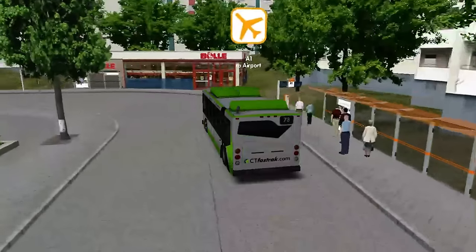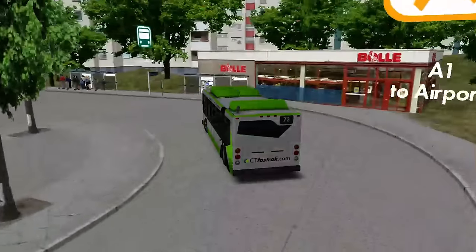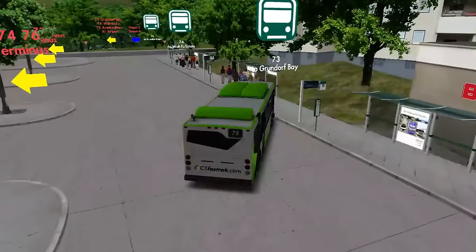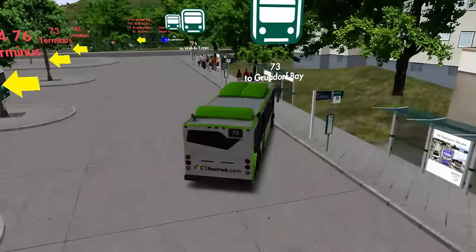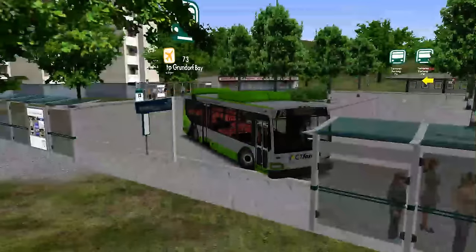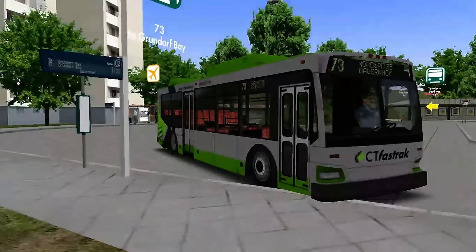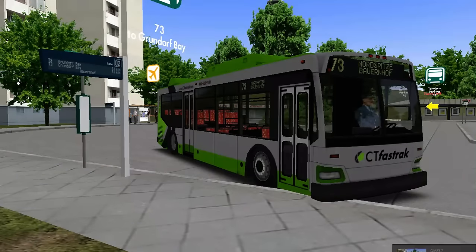I'll drive around to the stand. I know I don't usually drive with F3 mode, but unfortunately there's another way — I didn't know stand 73 was there, so we're going to have to park up like this. Something I absolutely love on this map is all the sound signs and things — I think they're really cool. I wonder why we're not scheduled to leave here for 31 minutes.